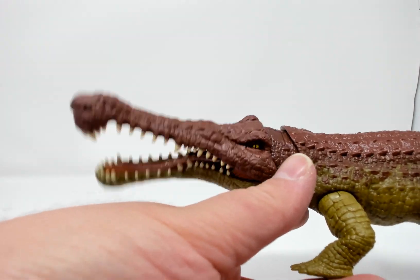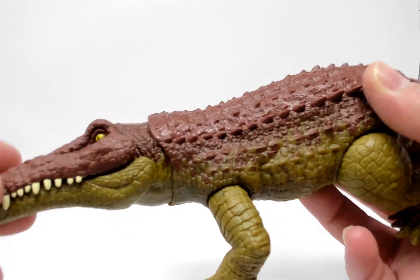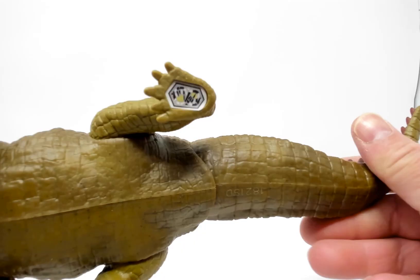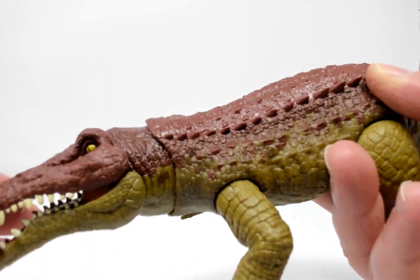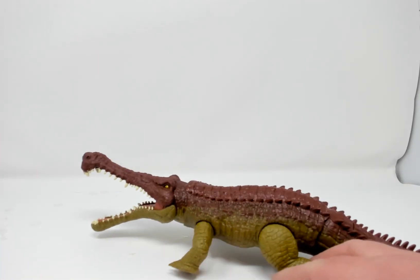Got that chomping action there. It does twist — of course it's connected to the tail. And this chomp action is quite satisfying.